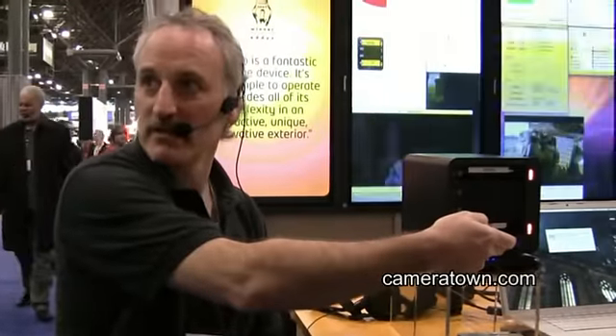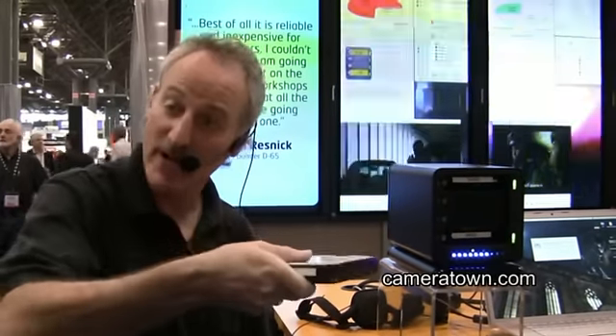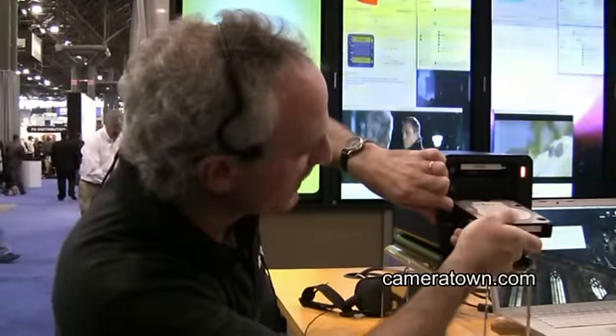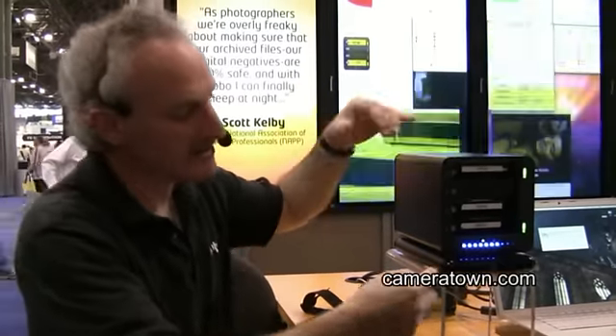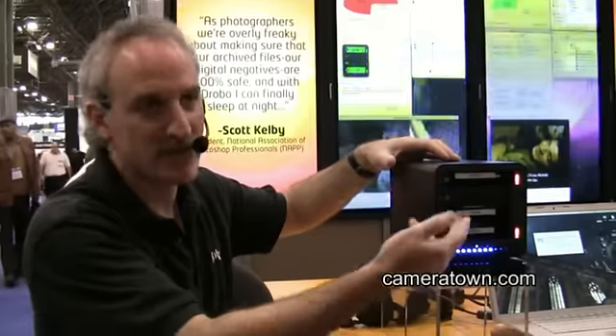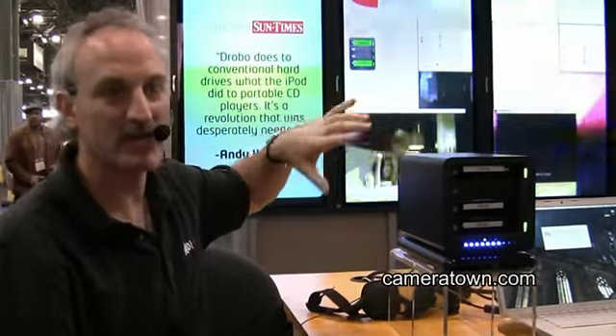You can see it's in the middle of doing a rebuild now. I'm actually going to put another drive in the middle of the rebuild — you would not do that with a RAID system. With a standard RAID system you have to let it finish the rebuild before you do anything. We pop this in and it will recognize it, format it. You'll see the capacity gauge come down even more because I just added another 320 gigs. That video is still streaming even while all that's going on.